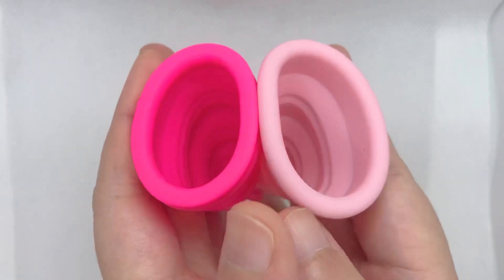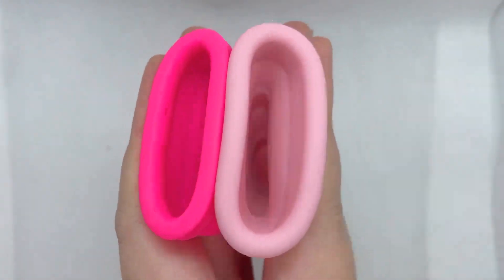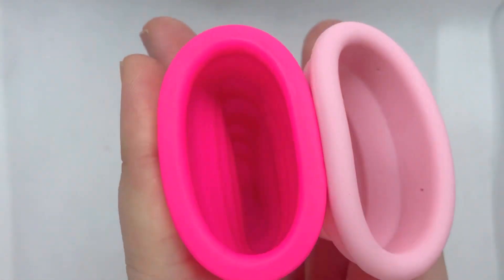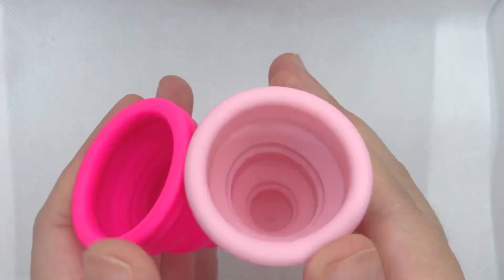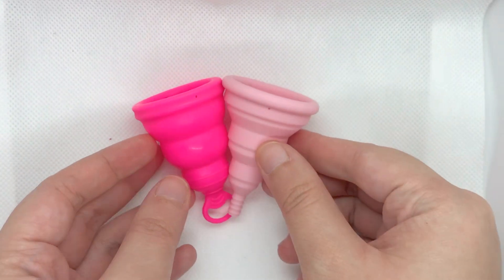Comparing the bodies, I would say they're similar in softness. You can see inside the Compact A, and this is the Lily Cup One — almost the same. That's it — that's the Lily Cup One and the Lily Cup Compact in size A.